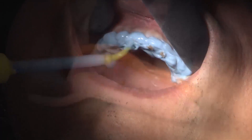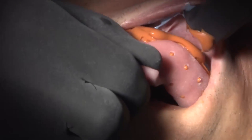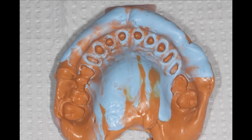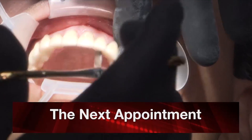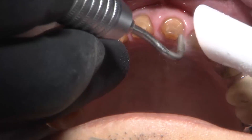Then we go through our steps of rinsing off all that, putting the light body onto the preparations while my assistant loads the tray. True to my word — a perforated custom tray for a big case like this — so we get a nice full arch impression. Again, not the same kind of retraction that we get with two cords, but enough material underneath it so that it looks really nice. About a week later we have the patient back, take the temporaries off.